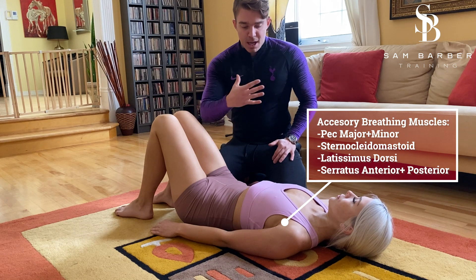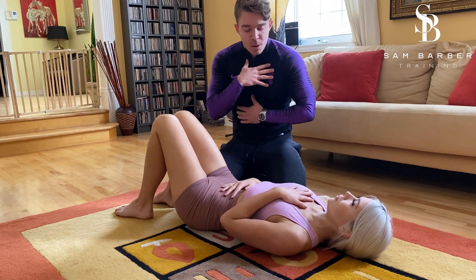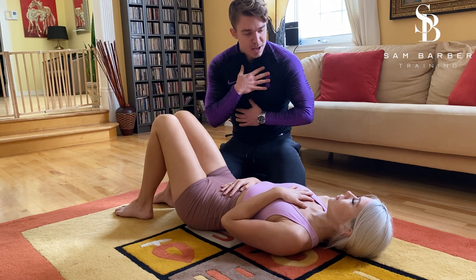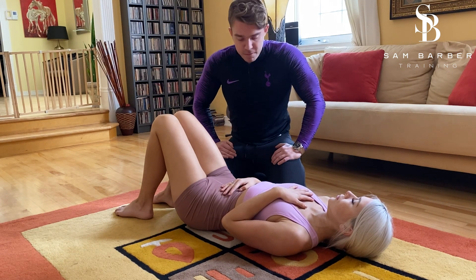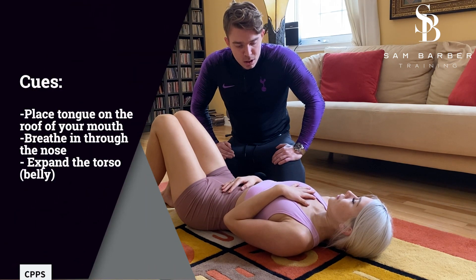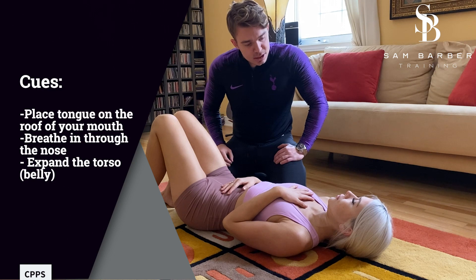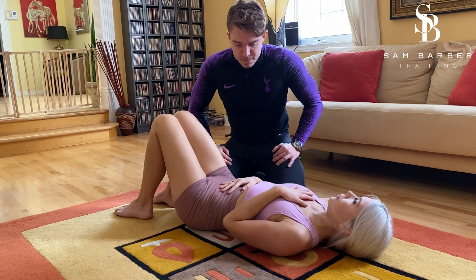I'm going to get you to put one hand on your chest and one hand on your stomach. I want you to take a big, nice deep breath in through your nose, and you're going to place your tongue on the roof of your mouth. We want to try and keep that chest still and expand through the torso — that's better.